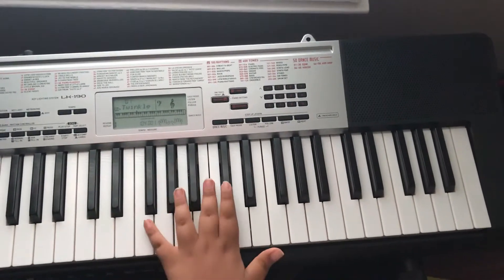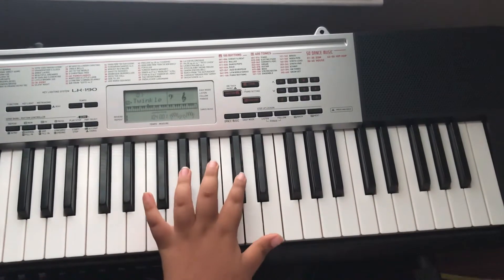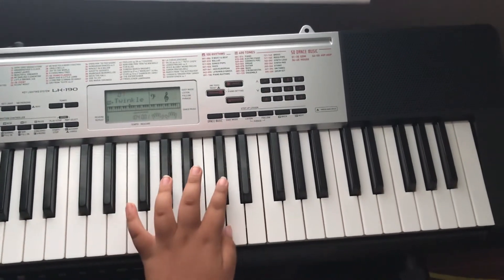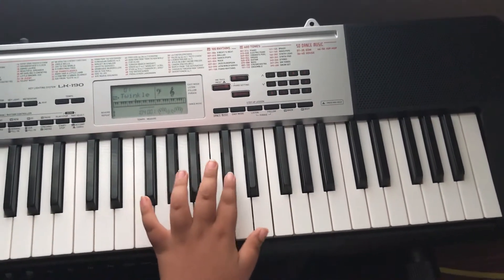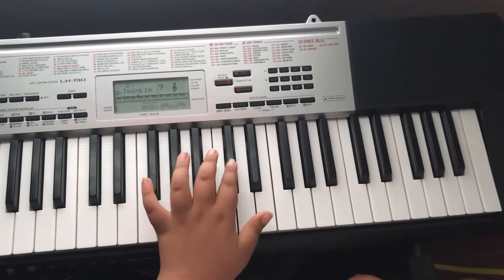So first you're going to hit C flat — or, I'm pretty sure this is D flat. I'm not sure. It's either C flat or D flat, but you're going to hit this.